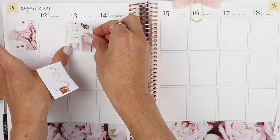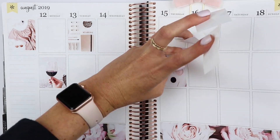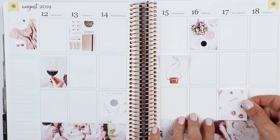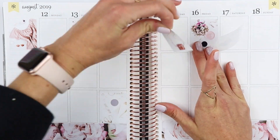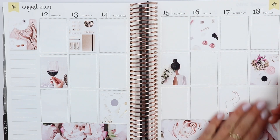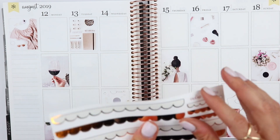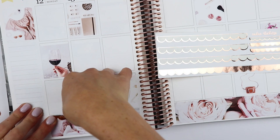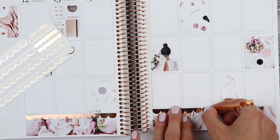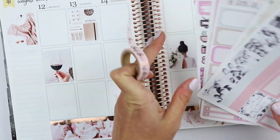The kit comes with a couple extra full boxes, so I went through and just scattering them throughout the week. The kit actually comes with, I believe, 12 full boxes, so I omitted a couple and swapped them. This paper is very forgiving, and low key Thursday's box kind of looks like me — it's a little funky. I'm going in now and adding some scalloped washi from Sadie's stickers. This was a $2 Tuesday and it just adds such a cute little touch to the bottom washi.